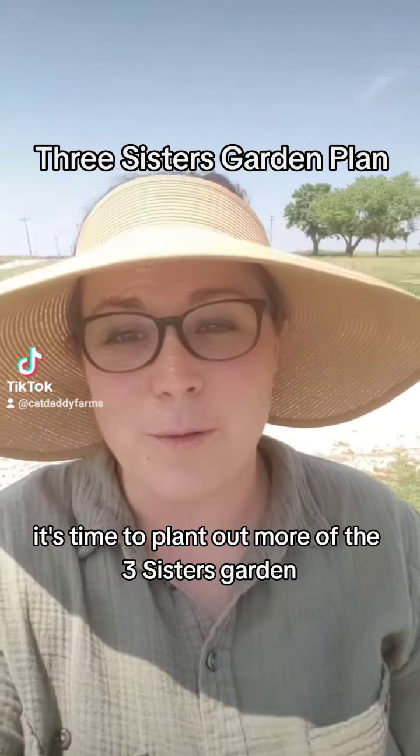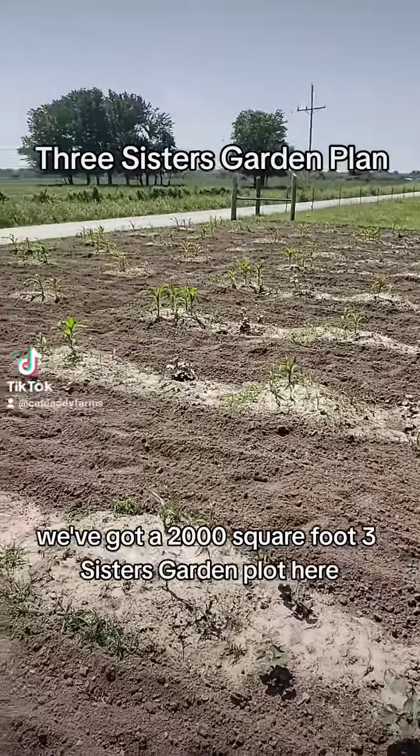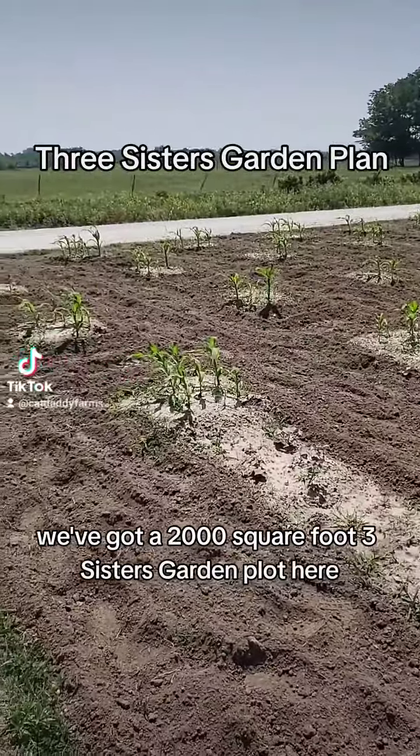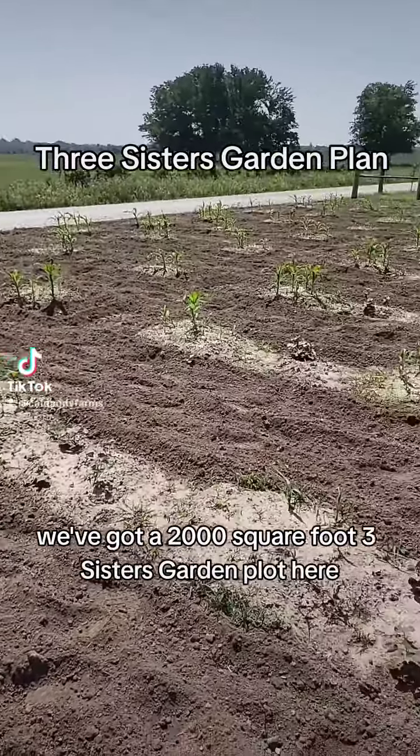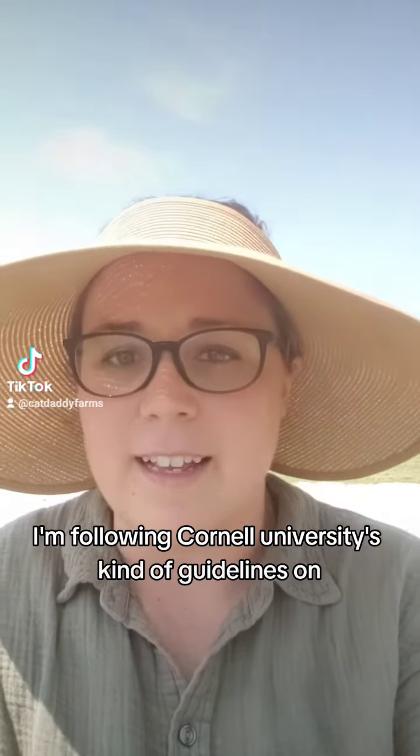It's time to plant out more of the Three Sisters Garden, so here's the plan. Just to keep you up to date, we've got a 2,000 square foot Three Sisters Garden plot here. This is my first year doing it, and I'm following Cornell University's guidelines on it.